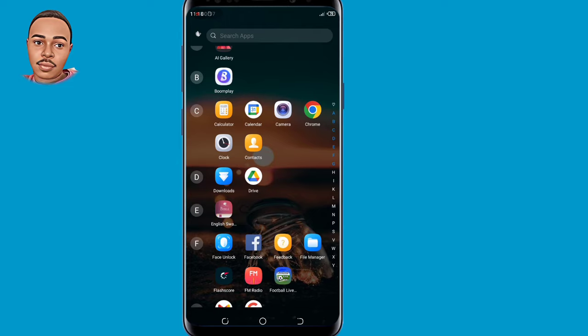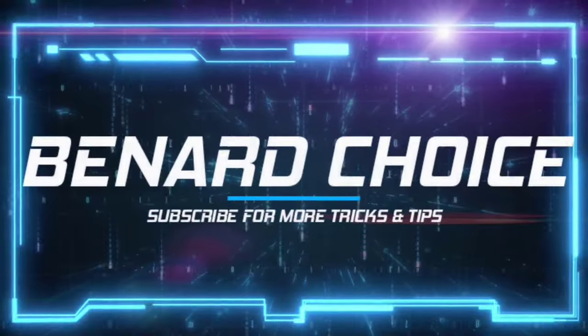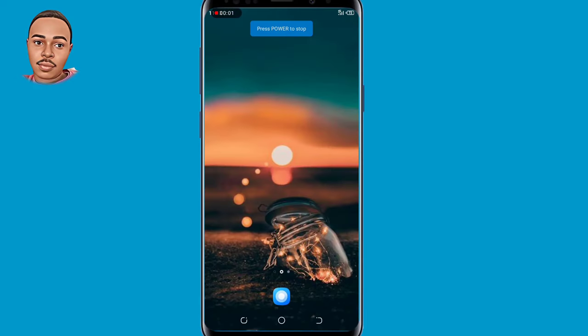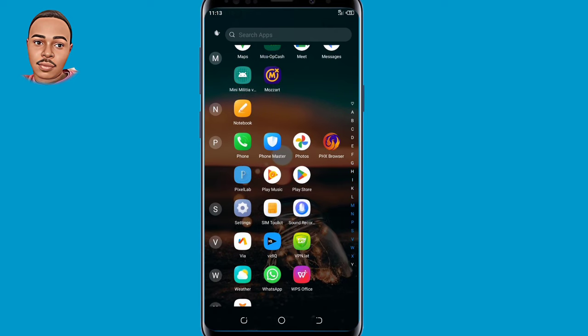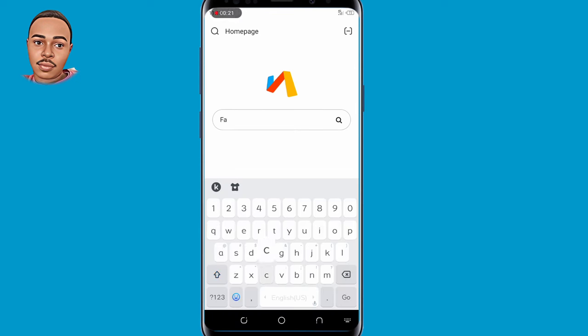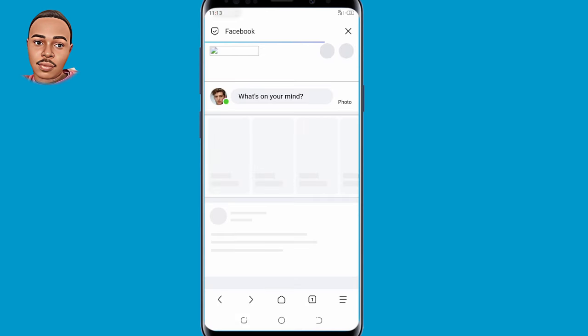So without further ado, let's dive into today's video. The first thing you need to do, you need to go ahead and open this browser called Via Browser. The link to this application you'll find in the description box below. Now go ahead and open Via Browser, and here on the search bar, make sure to search facebook.com. Make sure you login to your account via this browser.